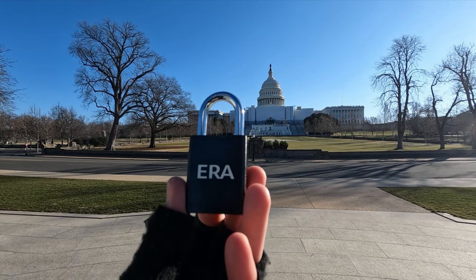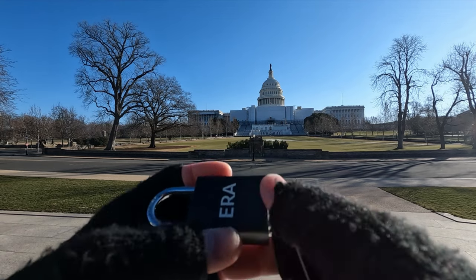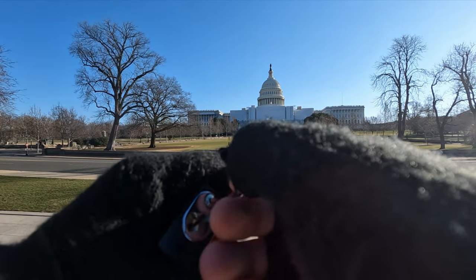Hello world! This is LockpickingDev. Today I have a 6-pin ear padlock and we are at the United States Capitol. Let's see if we can get this open real quick and show you around.